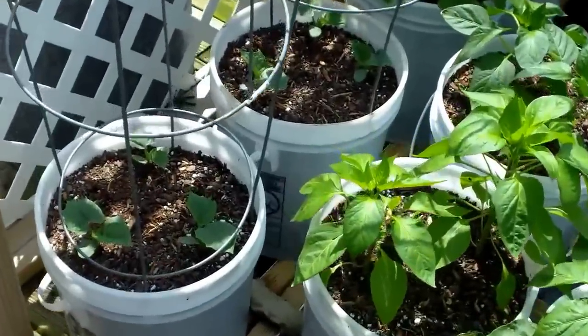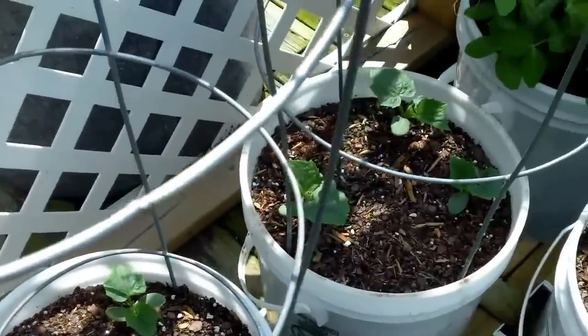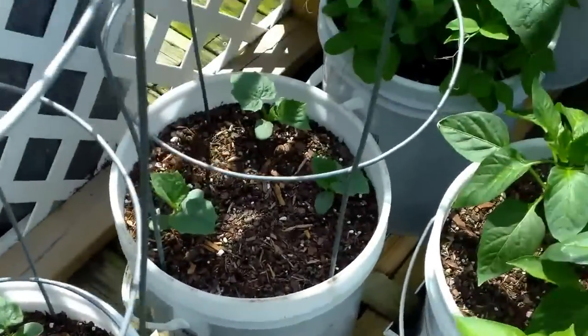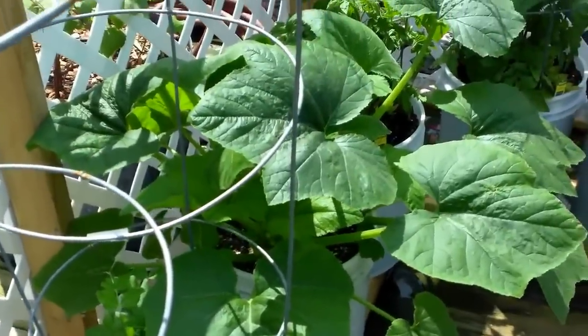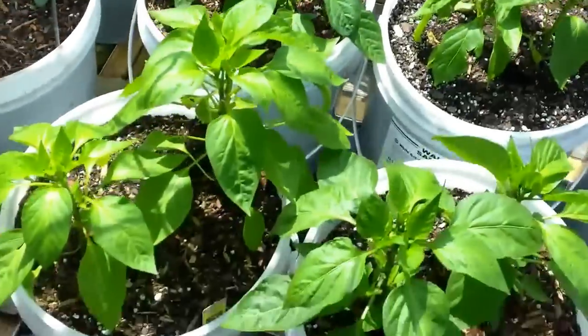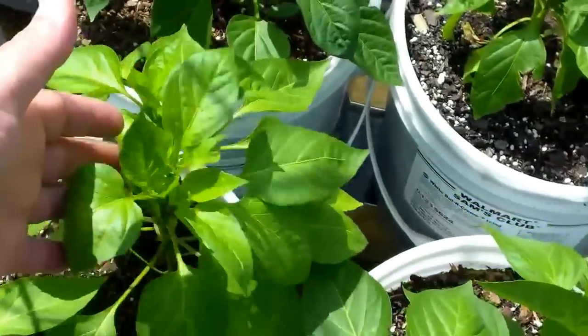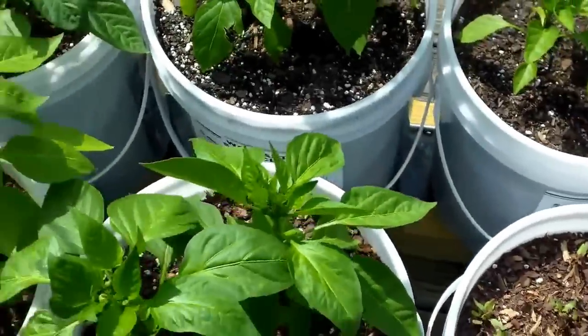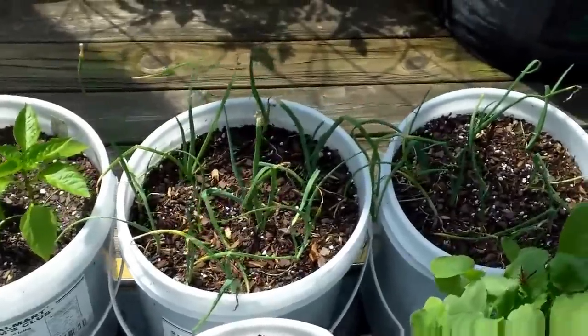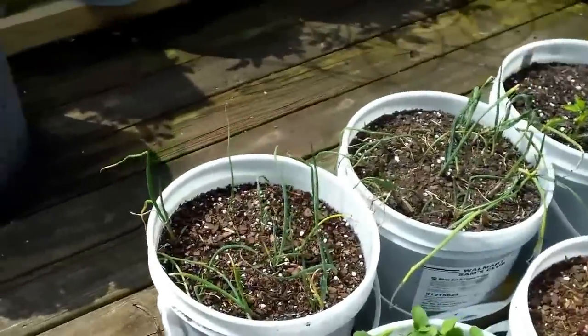I thinned my cucumbers down to about three plants — I hated to cut the other three or four out of there, but I did. My peas are going crazy, look at my squash, it's like three feet high. My peppers are more solid plants than they've ever been before, I could not be happier. All the onion sets that I put in, they're all standing up now and looking good.